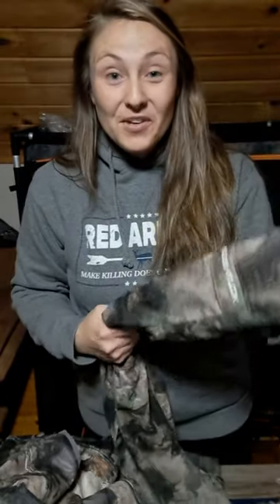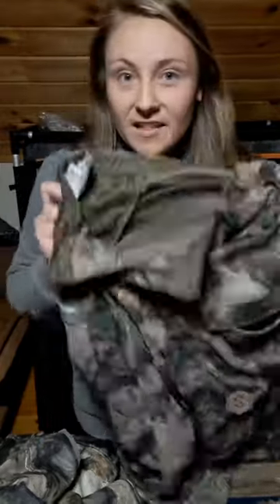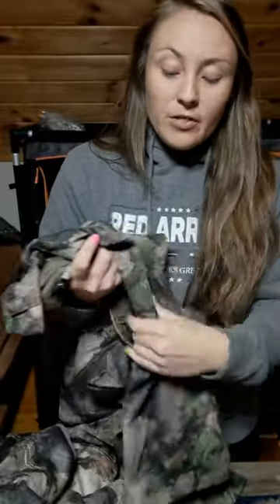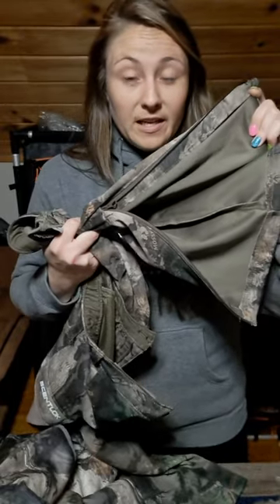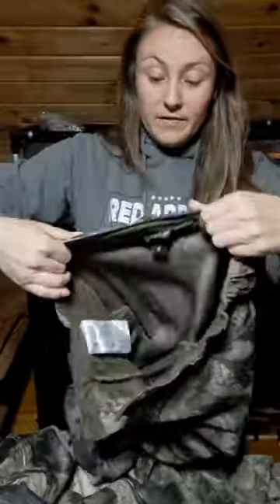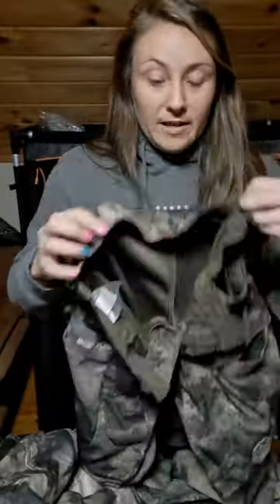Next I have the Silent Shell pants — I have to say this is my favorite pair of early season pants. I love these. They're super soft on the outside and so comfortable to wear. They zip right here on the bottom of the leg to make them easy to get off, and I really do love these pants. Instead of adjustable buckles they have elastic so they stretch, and everything with Scent Lock has carbon alloy technology.